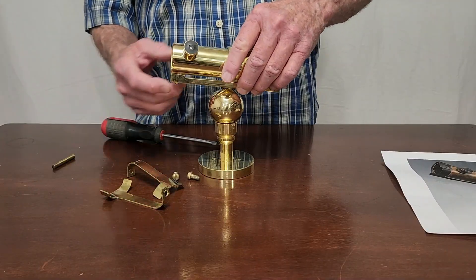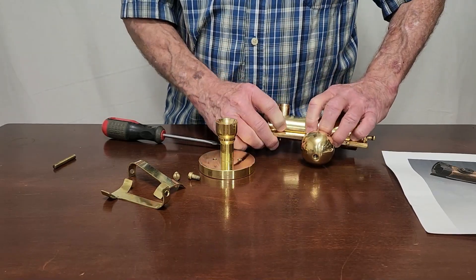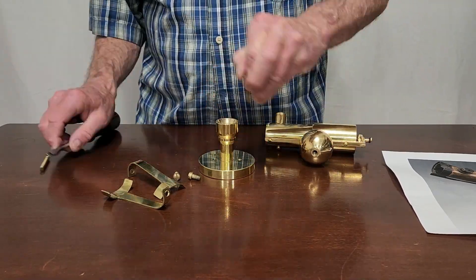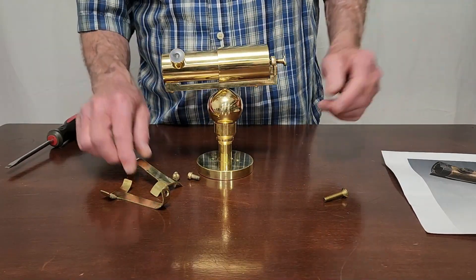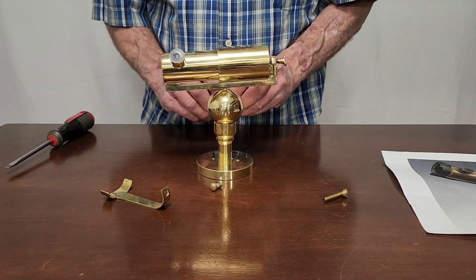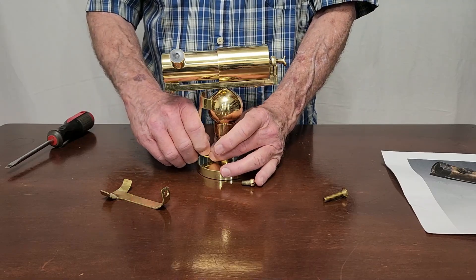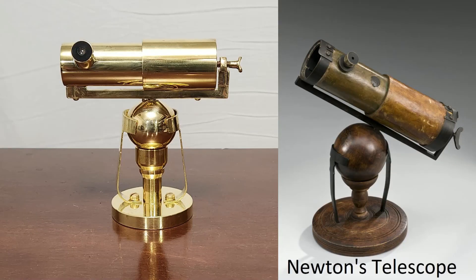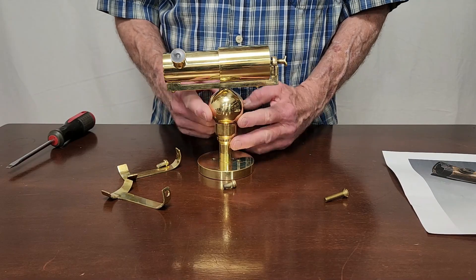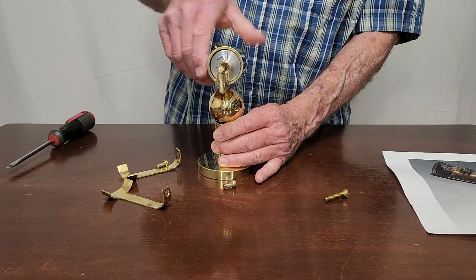My next iteration involved taking this completely apart. So now it's a completely static mount. But at least it will look something like the real thing. I'm not very happy with that — I don't like the idea of it being a static mount.